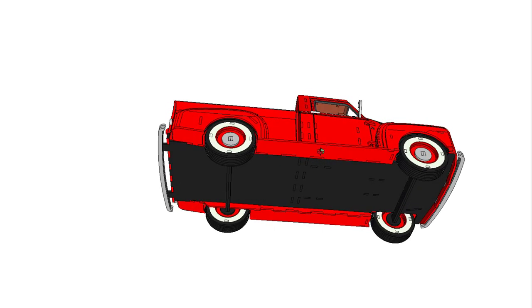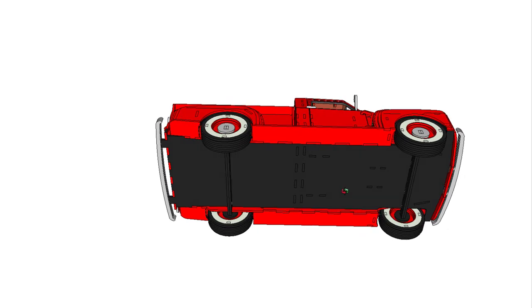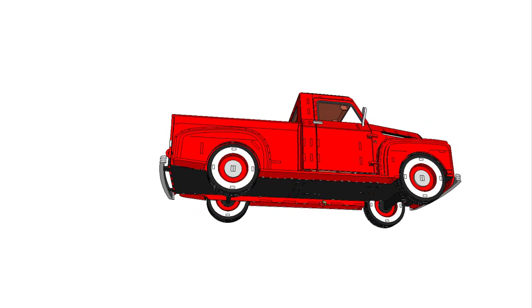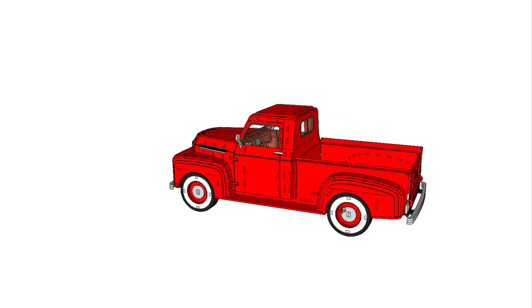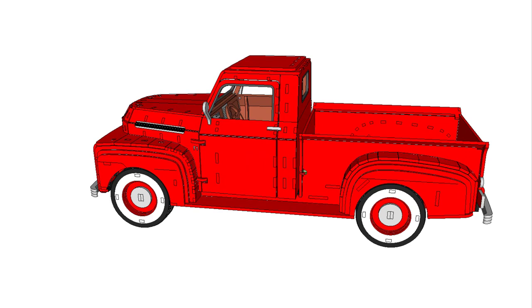I hope you enjoyed my first product video on the 1948 Ford F1. There are lots of exciting and informative new videos coming soon, so keep checking back regularly. Good luck and happy CNC-ing!